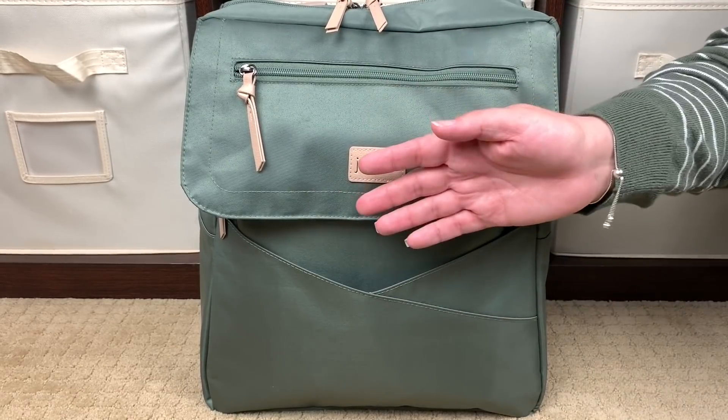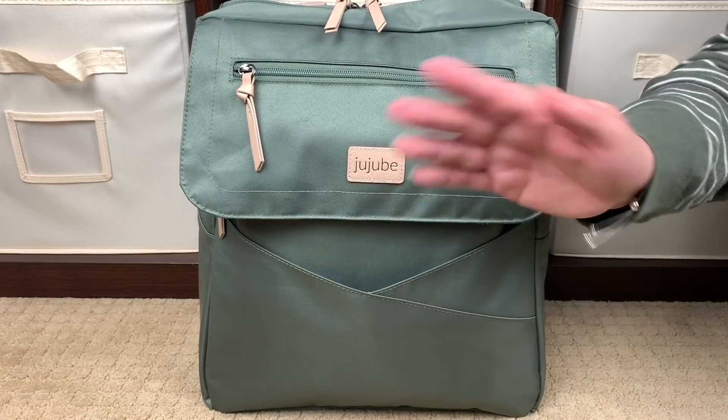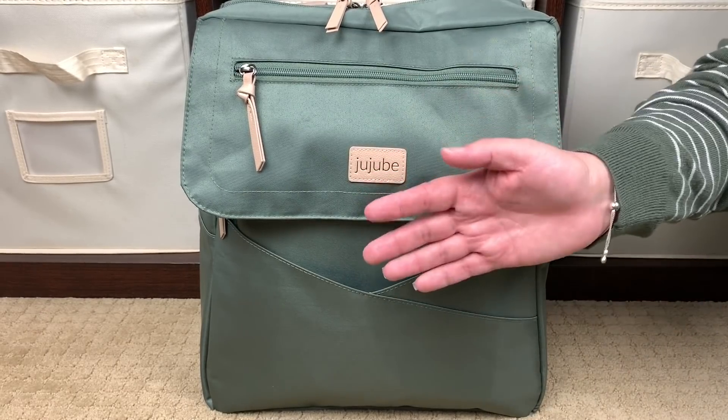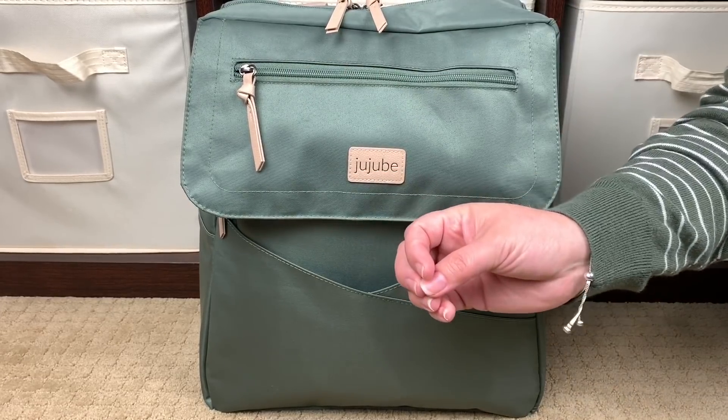Just like any other time you'd wash a bag, you want to put it inside something else like a pillowcase to help protect it. You obviously wouldn't dry it — just like you wouldn't put any other bag in the dryer, you hang it to dry. Know that you'll be taking a small risk with the vegan leather trim if you decide to do that.